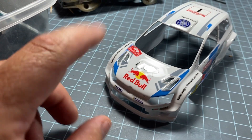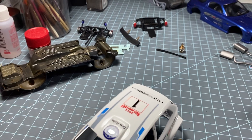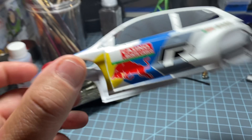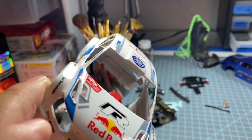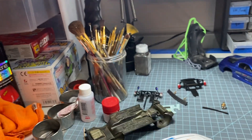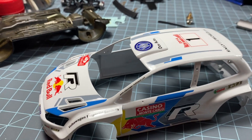You guys can tell — it came out good. I just wanted to do a quick little shop update and rundown on the VW Phoenix 3.0. This thing was toast and it came back. I'm good with it.